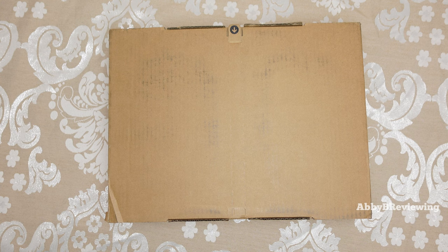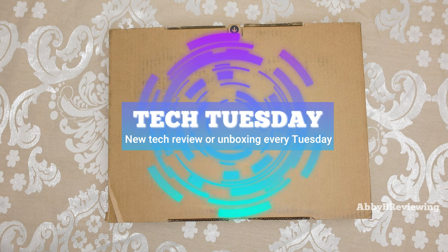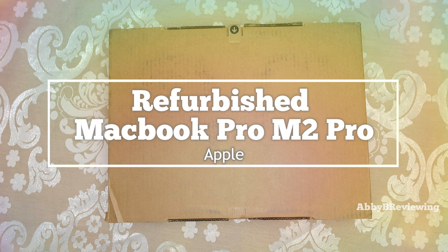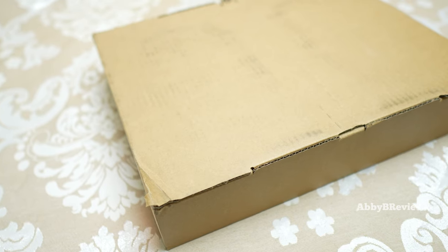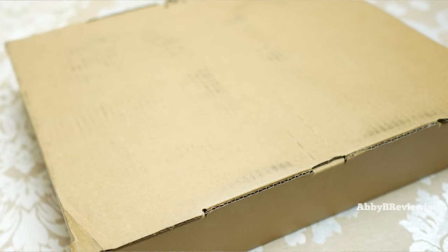Hi everyone, Abby here. Welcome back to my channel for Tech Tuesday, or welcome if you're new. Today I'm going to be unboxing a refurbished MacBook Pro. I'm in the market for a new laptop and I decided to save some money picking this up, so we are going to see what it looks like out of the box and if it really does look and feel like new.